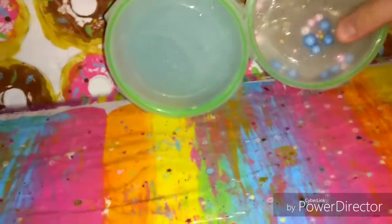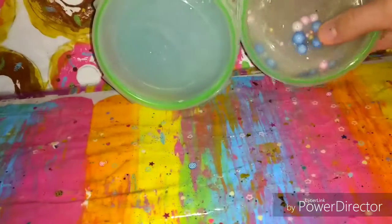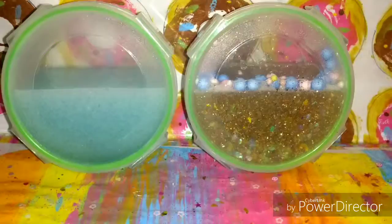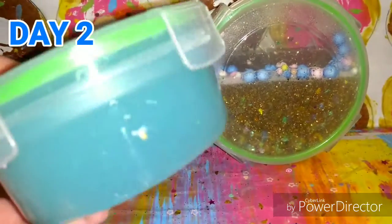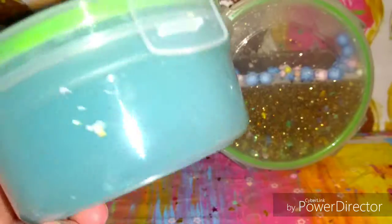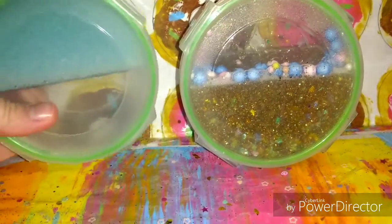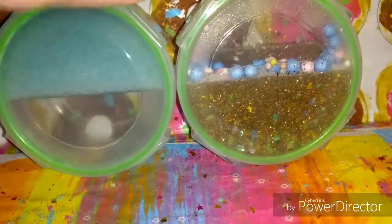Then you're going to want to have them sit sideways like this. Here they are before, and here's the after — so here's Day 2. They cleared up a lot, especially the slime. The putty is going to clear up — you're going to flip them over.